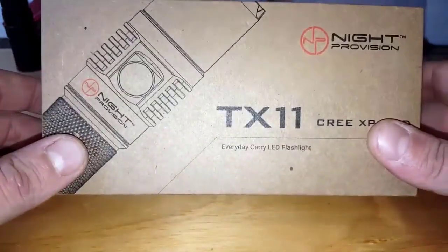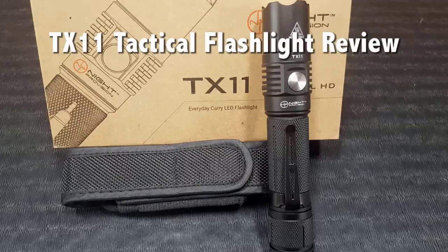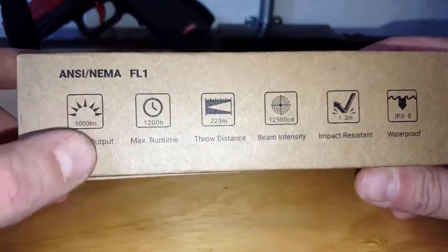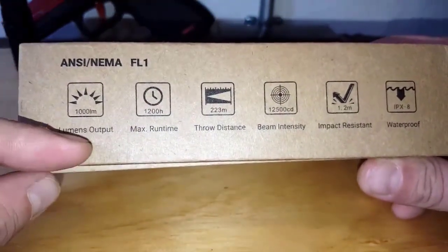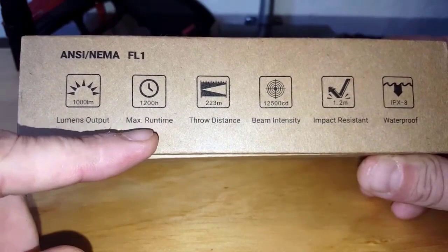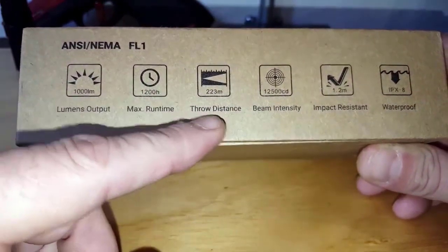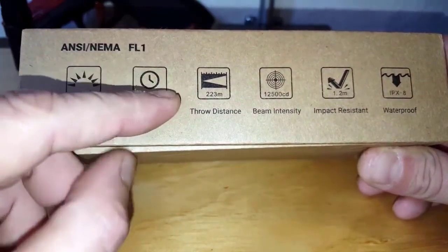It's Elder here, and today I want to review the model TX11 tactical flashlight made by Night Provision. First off, the packaging — very nice box with specs listed. It is 1000 lumens, which is very powerful, with a runtime of 1200 hours depending on your setting, and there are six total settings that I'll share in a minute.